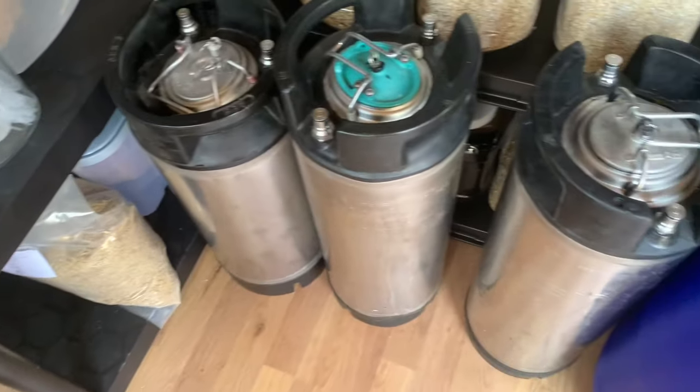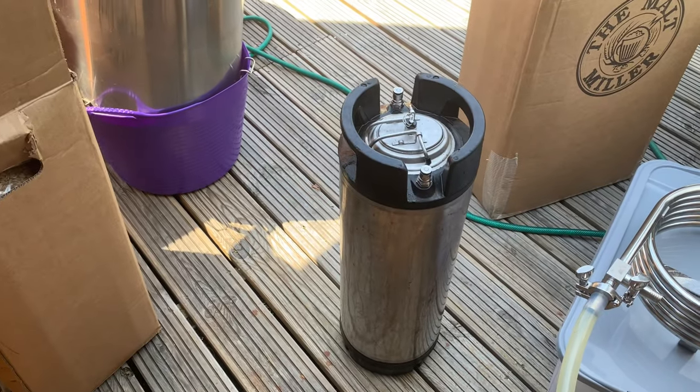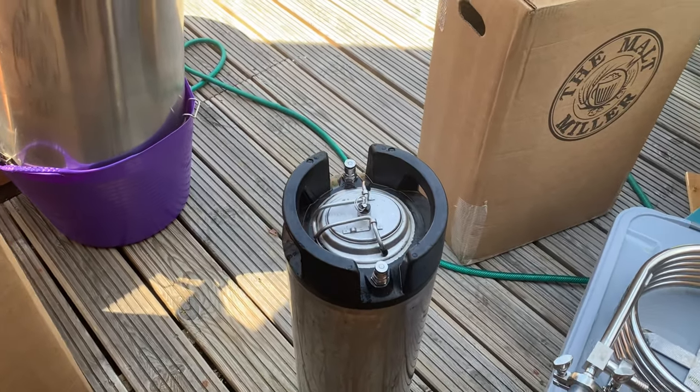Finally finished putting up the brewery and getting all the electrics and whatnot installed. I will do a full tour at some point, but for now we're gonna quickly get brewed because there's quite a few empty kegs at the moment. I haven't brewed for about a month or so.